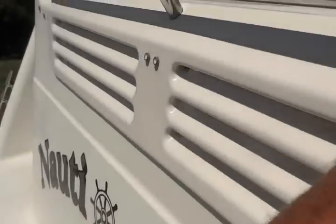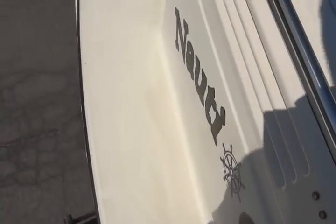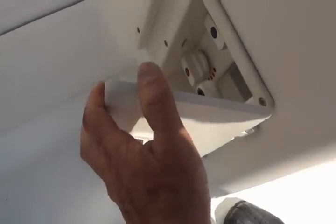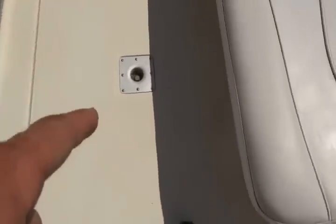I'll go on board and show you the interior. There's a little swim platform and it does have a transom shower — I do not know if that works or not. The interior itself: the floor is nice and white, in good shape, with a spot for the table.